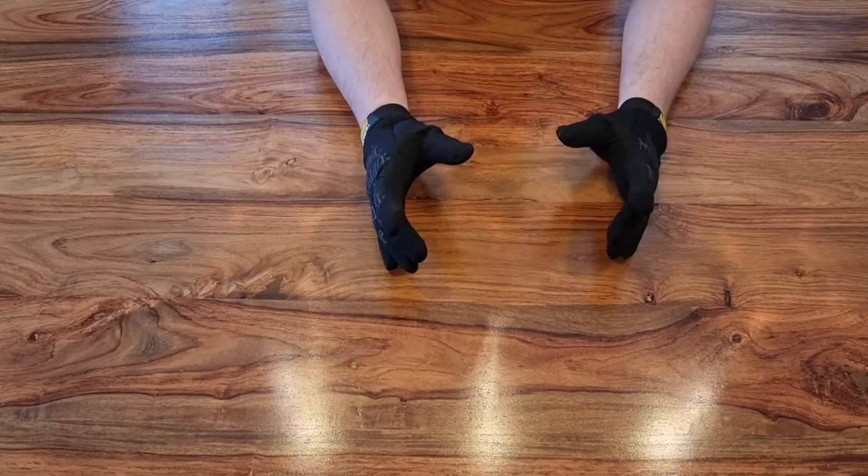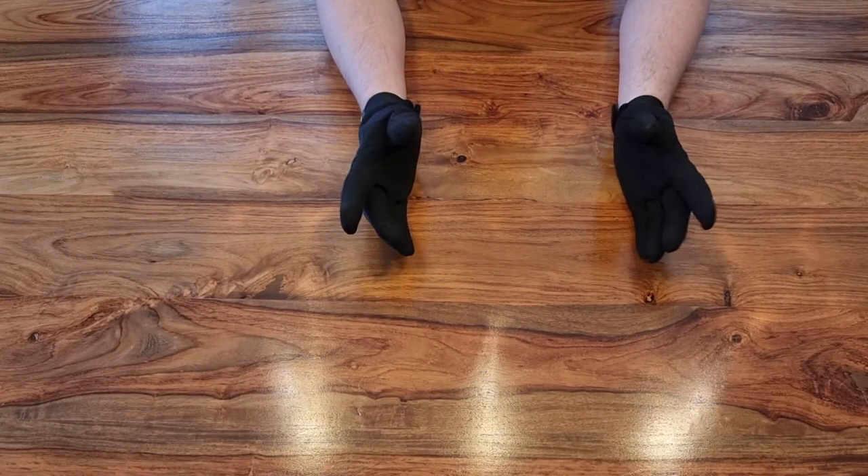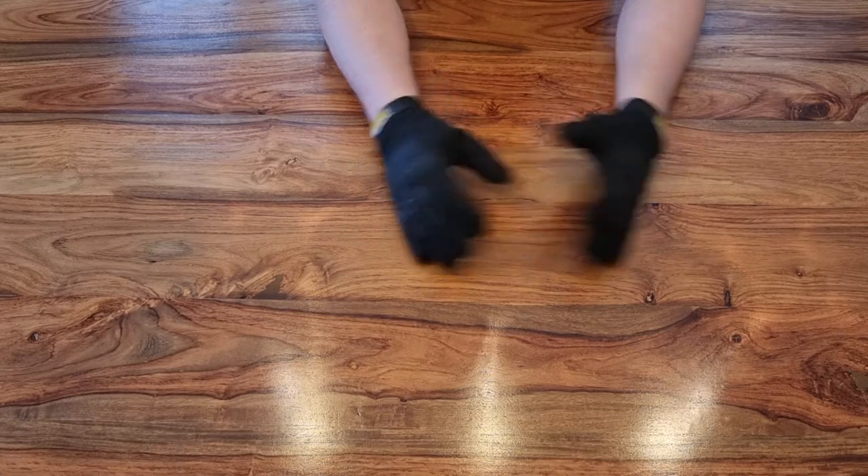Hi guys, welcome to another episode of Rock Bottom Airsoft. It's good to see you again, and if it's your first time here, it is also good to see you — I hope you're going to stick around.